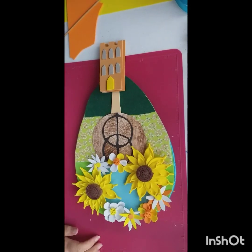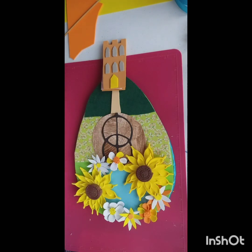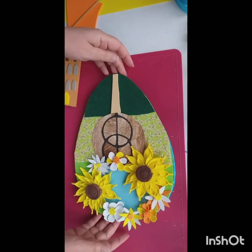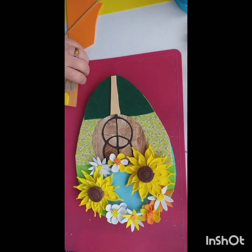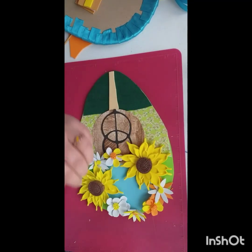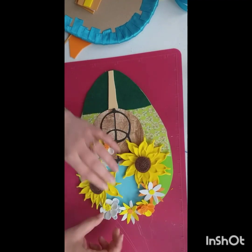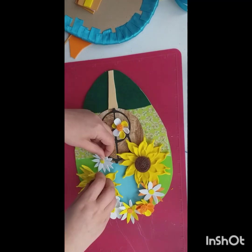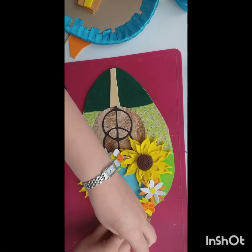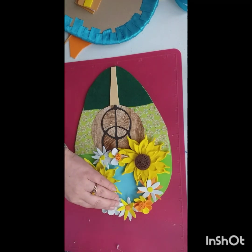Hello everybody, welcome back to my channel. This is Kim from DIY Dream Weddings UK. I showed you how to make these lovely sunflowers in the last video, so you can go back and have a look at that if you want. I also showed you how I created the back of the bouquet, which I'll be sticking on soon. Let me know what you think about this project so far, and if you've just hopped on, don't forget you can go back and see the other parts to this project.